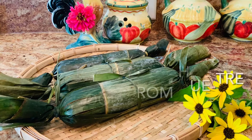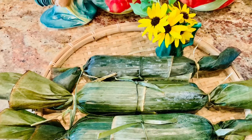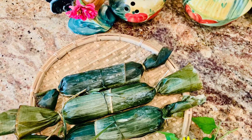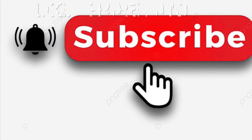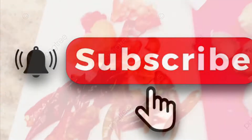Hello everyone, today I have a special food from the central region of Vietnam. It's called Tre — you can see the rolls from the banana leaves there. If you are interested to see how I make them, please come to the kitchen with me. Welcome to Saigon Cook Travel, I am Saigon Cook. If you are new to my channel, please like, share, and subscribe. Thank you.